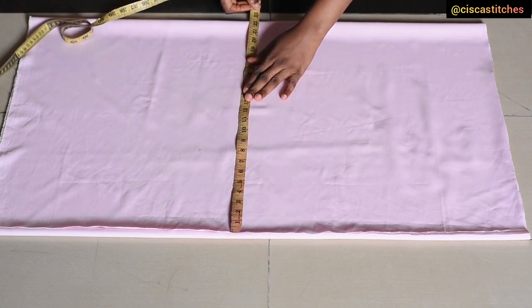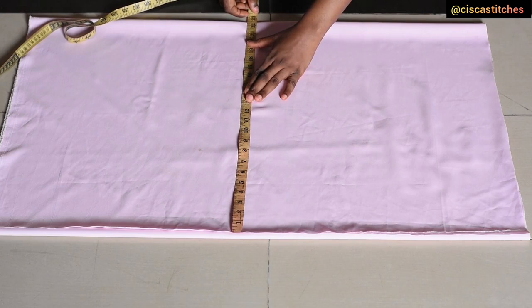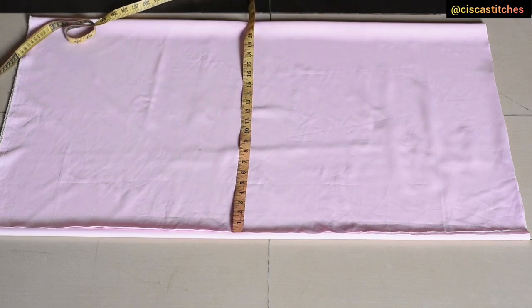The width of the fabric unfolded is about 22 and a half inches. I arrived at that by dividing my hip circumference by 4. My hip circumference is 43 inches — 43 divided by 4 is 10.75, and then I multiplied by 2, giving 21.5 inches. I'm using 22.5 inches, so the extra 1 inch serves as seam allowance for the dress.